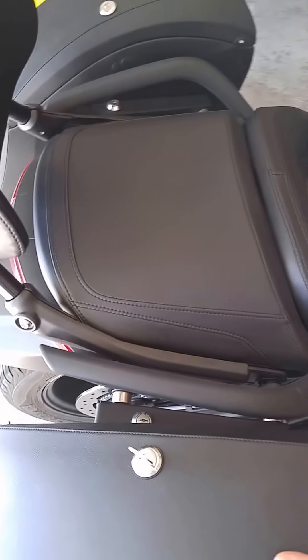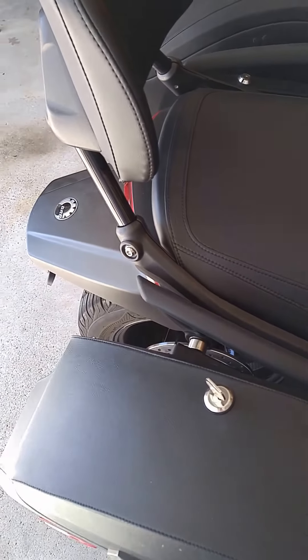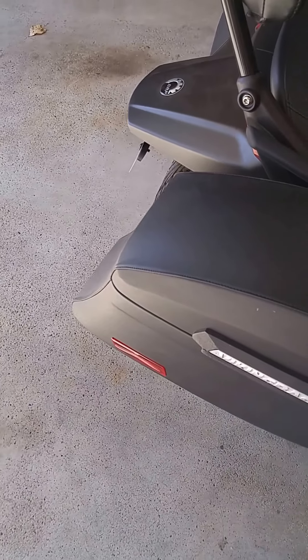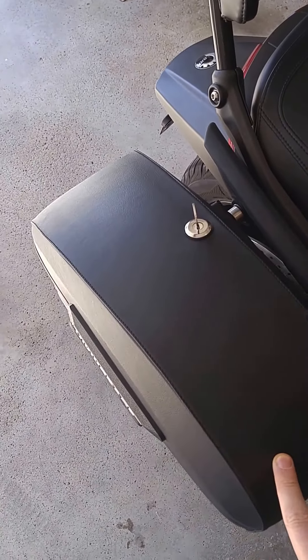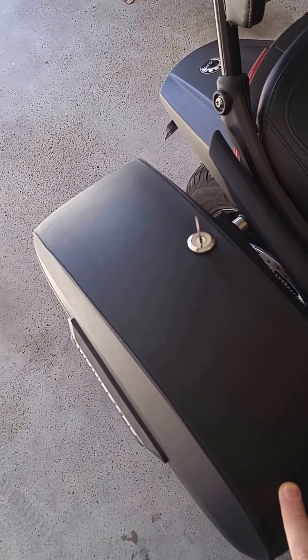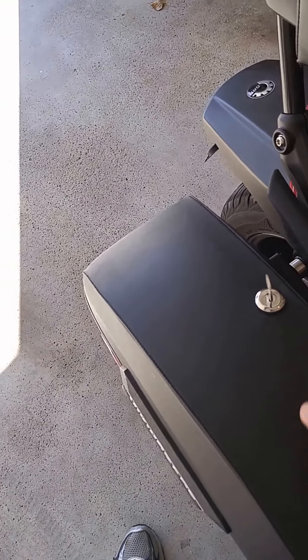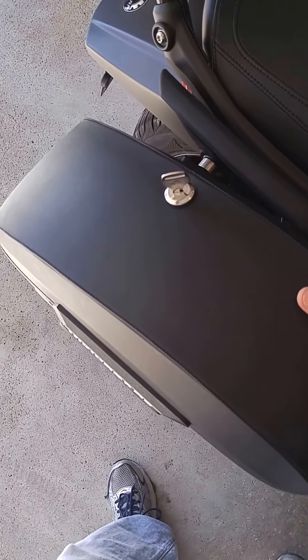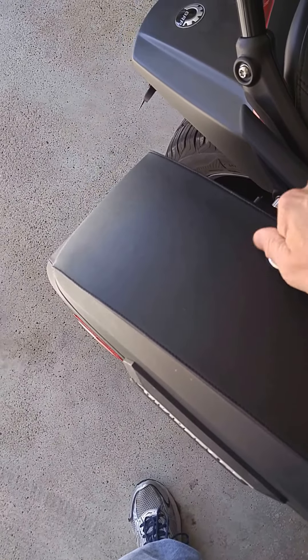The leather wrap on the hardshell is very good. There's no air pockets. It looks like it's been vacuum-formed to the fiberglass shell. They look every bit as nice as some of the $600 to $700 bags that you see out there these days.